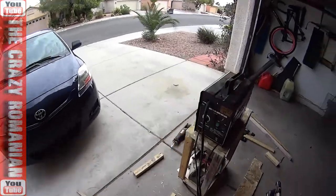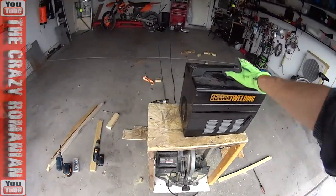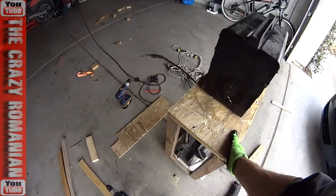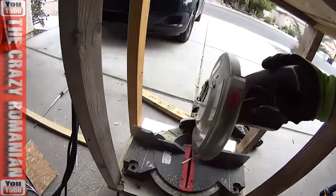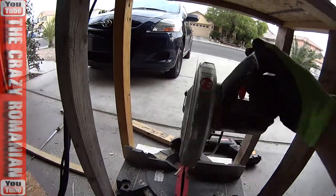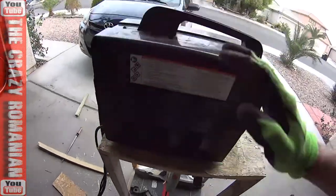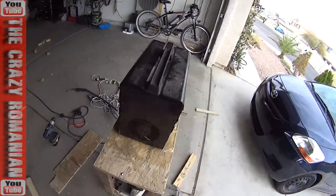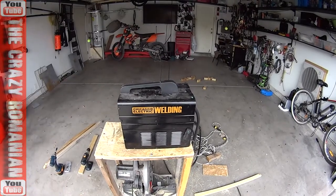It's looking good. Everything fits. I just have to organize the cables a little bit and it should be good. I still have very, very good access to this. This one works really well. I could put the studs from the side. The welder is over here on top.